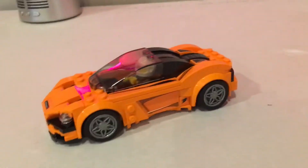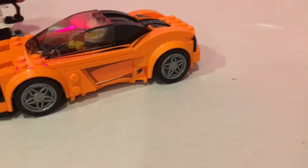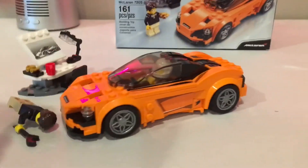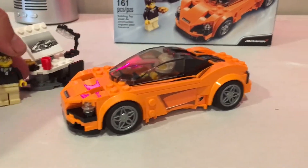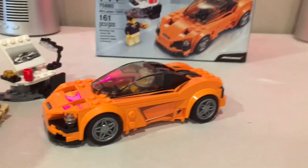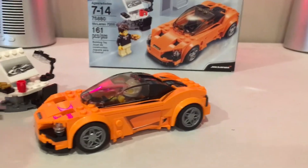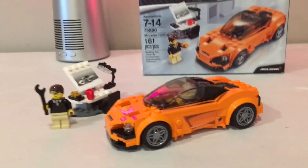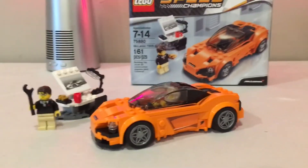That is the McLaren 720s. If you see this at your store, I'd highly recommend it. I really like that they include the little engineer, so if you put it on display and you're a McLaren fan, supercar fan, or anything in between, this is definitely a cool set. Thanks for tuning in to Bricks and Studs — stick around, there will be a lot more videos!